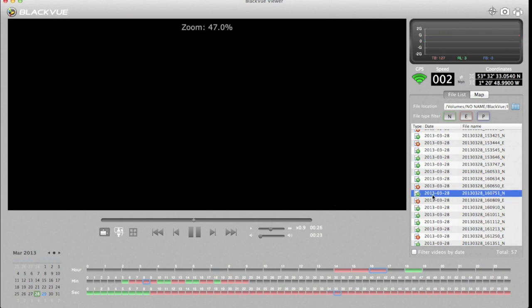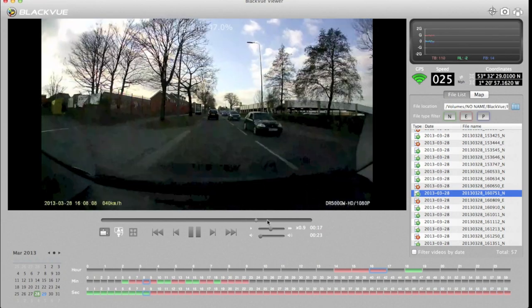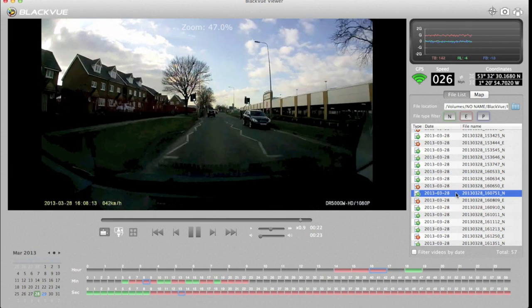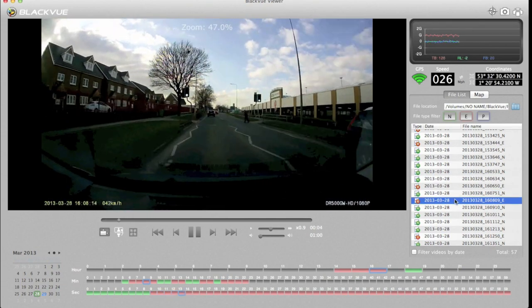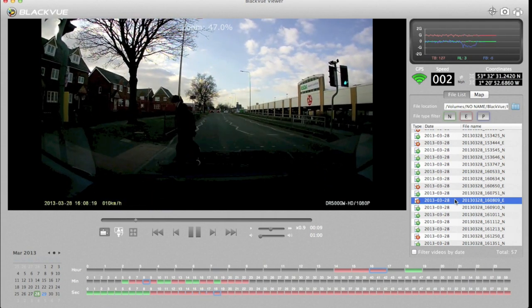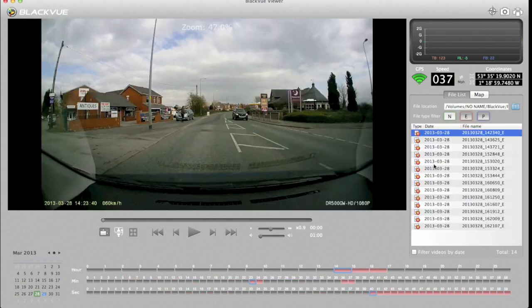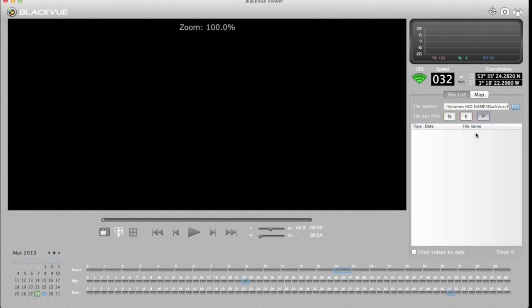Every time the camera detects an event it saves it to the event category. Going to the normal clip just before it and scrolling to the end — watch what happens: as I brake hard it creates a new file, saving a few seconds before and after the incident as a separate event file. On the right-hand side you can filter the list to show just events, or events plus normal clips — 'N' for normal, 'E' for event, and 'P' for parking. Because I haven't got the Power Magic Pro set up, there are no parking events.